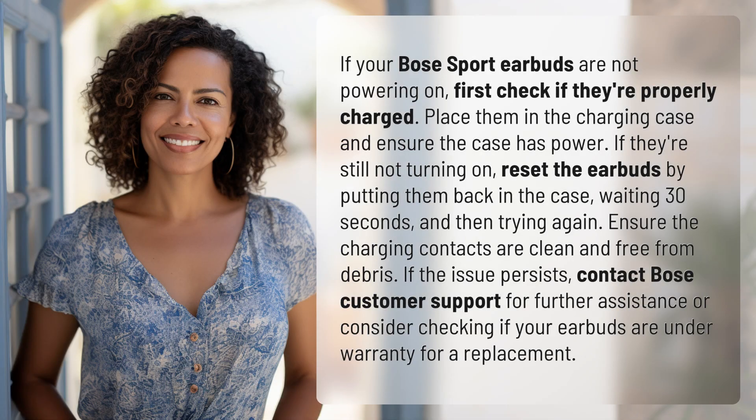If your Bose Sport earbuds are not powering on, first check if they're properly charged. Place them in the charging case and ensure the case has power. If they're still not turning on, reset the earbuds by putting them back in the case, waiting 30 seconds, and then trying again.